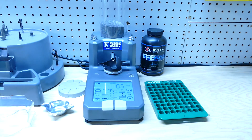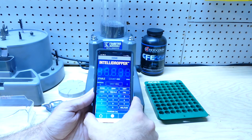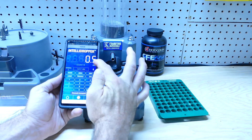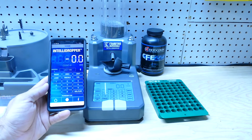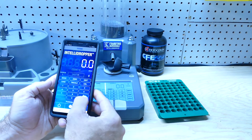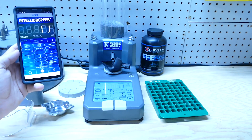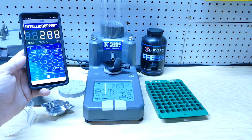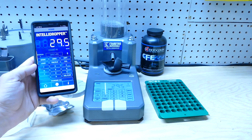I wanted to show you guys the app — the Frankford Arsenal IntelliDropper app. You turn it on, it asks you to turn on your Bluetooth, hit allow, and wait a second — it's already connected. It says point five on the screen. Watch this: I dump that, zero out, and I can go — twenty-nine point five — then I hit load. It received it really fast and dispensed it with good quickness. You can store your favorite loads on this app in case you want to keep it mobile with you. I love this thing, it's so fun.